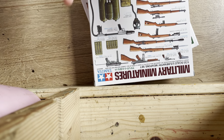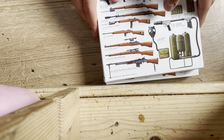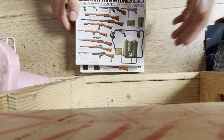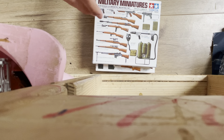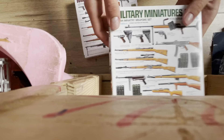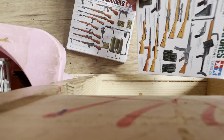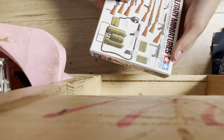Hi guys, I saw last video that the flip was flipped the wrong way, so this time we're gonna do it properly. Won't happen again. So anyways, today we have the Tamiya miniature weapon set — we have the US weapon set and the German weapon set. Today I'm reviewing both weapon sets. Let's start with our Tamiya military miniatures.